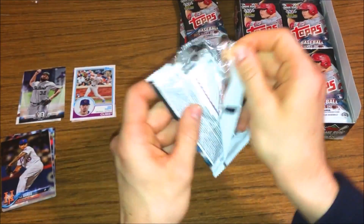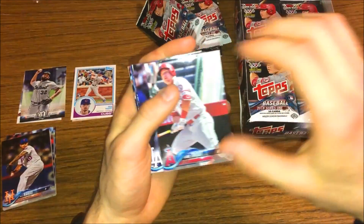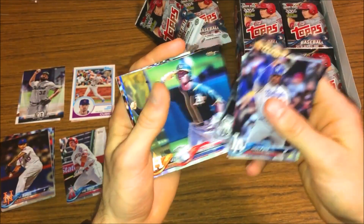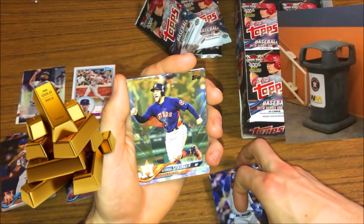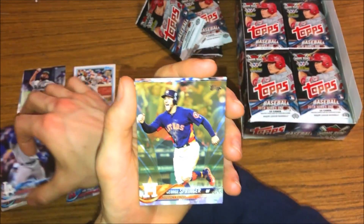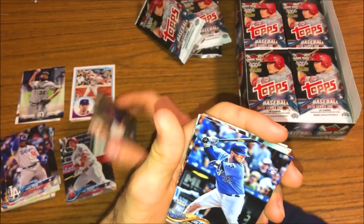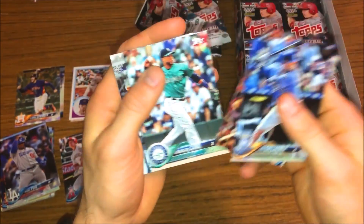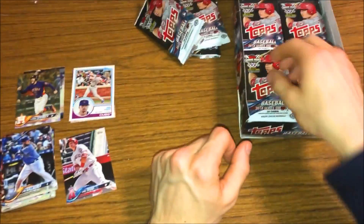We got Mike Trout on the top - could never go wrong with a Trout card. Yasiel Puig, Matt Kemp, Yoan Moncada future stars, Chris Davis, George Springer gold card. Are you serious? Last video I got a hollow foil of Correa, now I get a gold card of George Springer - are you kidding me? I love gold cards, but it's got to be of him right now amidst the whole Astros scandal. I mean, a gold card is a gold card. There's a rookie there, Del Murphy, and Raimel Tapia.